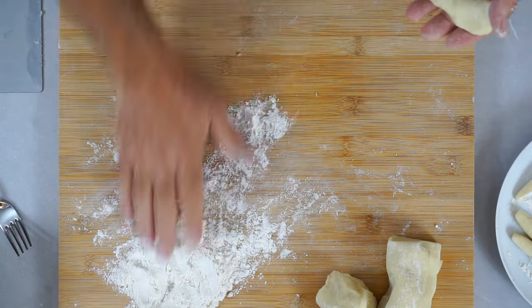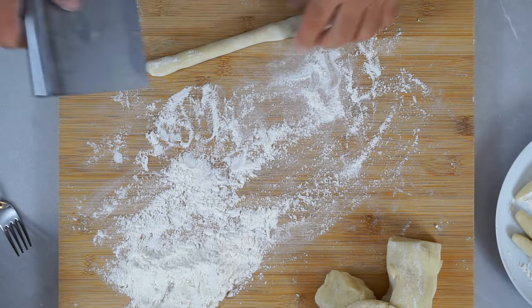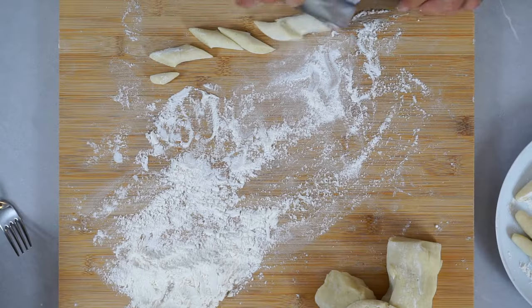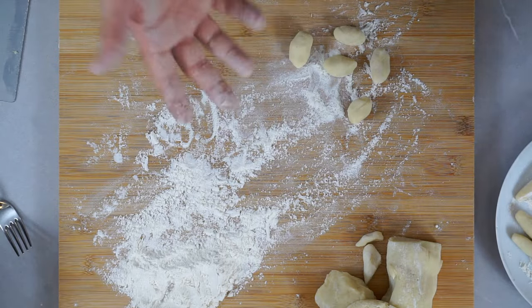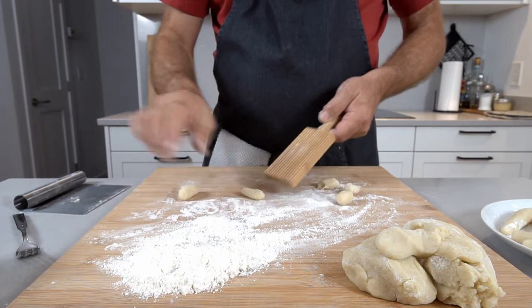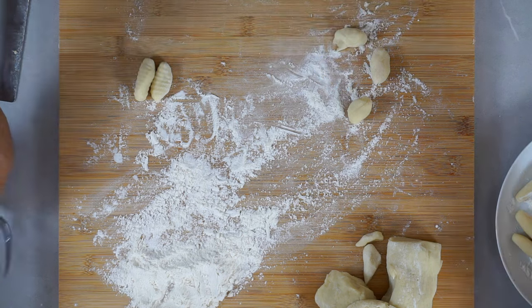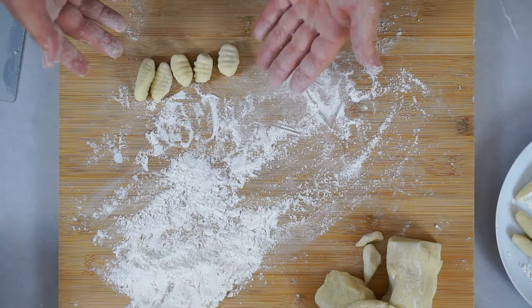If you want to make gnocchi — same dough, so you can make a batch of each — form a slightly thinner sausage, about a good half inch, then cut at a slight bias with the bench scraper. That makes it easier to form little balls that already resemble gnocchi. If you have a gnocchi board, press them over it to get the ridges. If not, a fork works fine — just push the piece over the tines. It doesn't look exactly the same, but it's still a gnocchi.